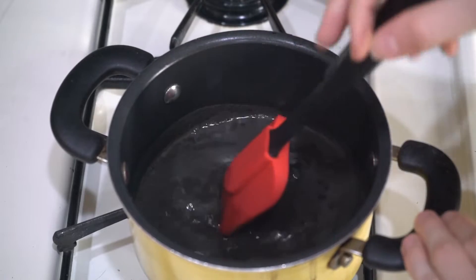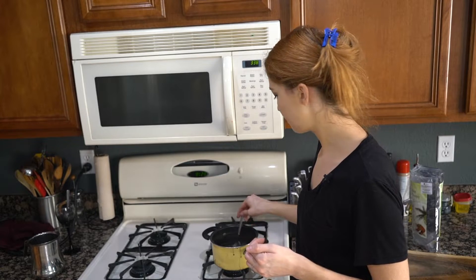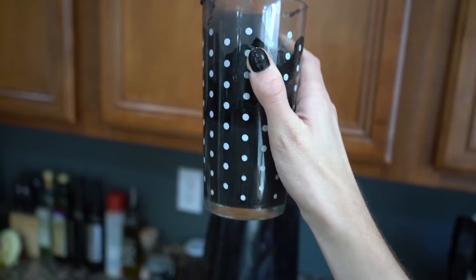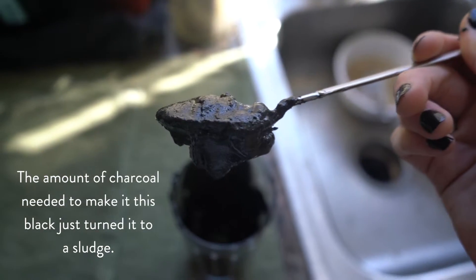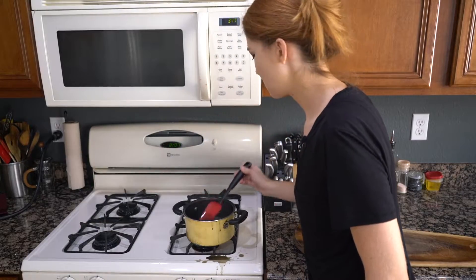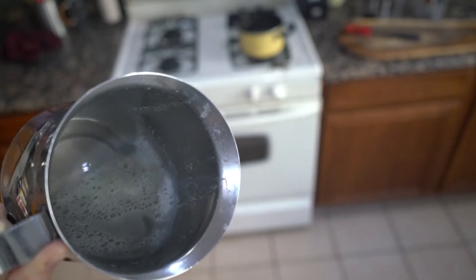I mixed it with cashew milk and boiled it on the stove, but never got any decent results. On top of that, it still didn't really turn that black — if I really wanted it to be jet black, it was just gross, a total sludge. I gave it a few more tries: I tried adding the charcoal in the milk and steaming it in the espresso machine, I tried boiling it for a really long time, and I tried a lot of different concentrations. Nothing really gave me decent results.